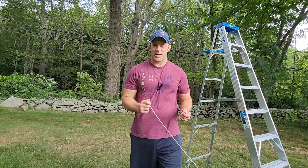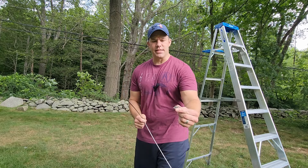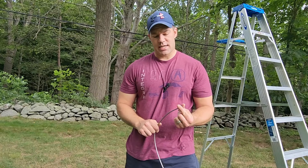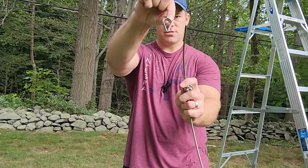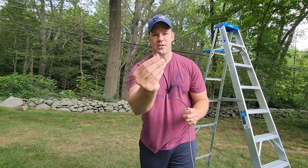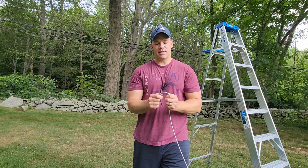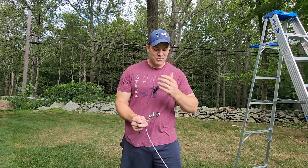If you haven't worked with aircraft cable before, the more you use it the better you get. I got this kit off Amazon — I'll put a link in the description. It was 50 feet of stainless steel aircraft cable, stainless steel clamps, and stainless steel thimbles. I also got stainless steel carabiners since this will be outside most of the year. When making these, slide the clamps on first. You use thimbles to bend the cable over because if you pinch the cable too tightly it'll eventually break. Thimbles create a nice flat surface for the cable to bend over so it never wears out.